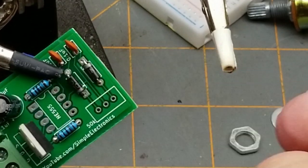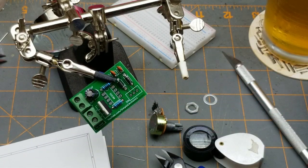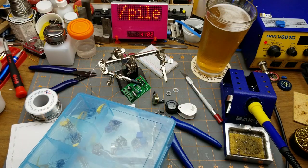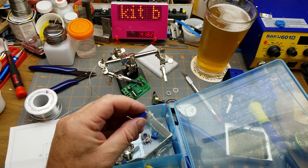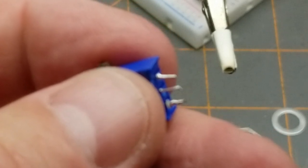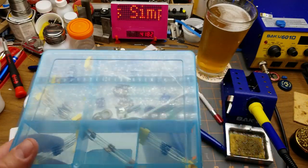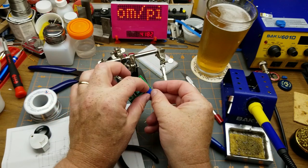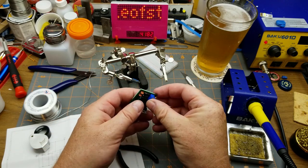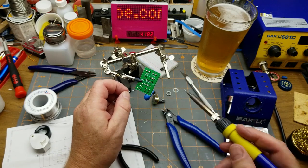So the pot — I could use his bodge, which would work, but I think I'll try something else. In my accumulation of stuff I have some pots including these little 10-turn ones, and more importantly they're 0.1-inch pitch, so they should drop right in. It's always important to have stuff on hand — I'd rather have it and not need it than need it and not have it. I'll drop that in sideways so I can adjust it from off the side of the board.